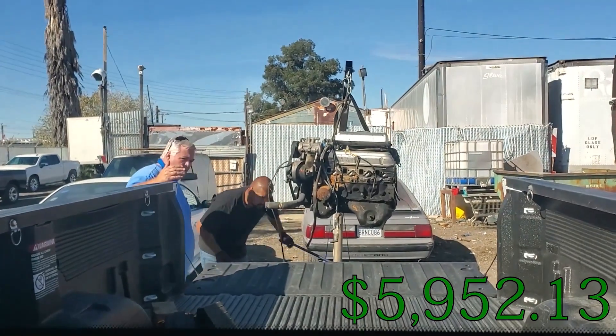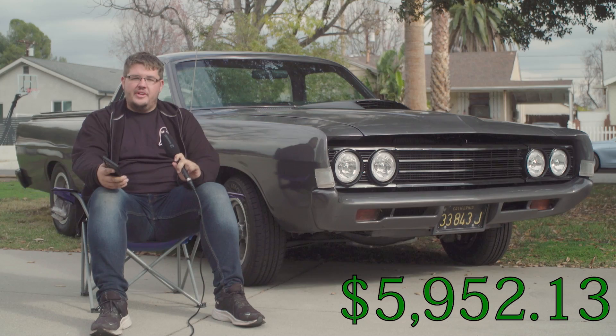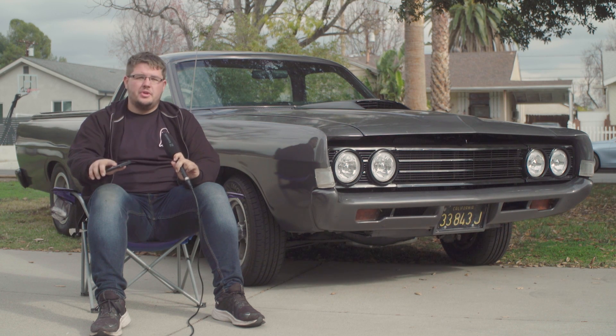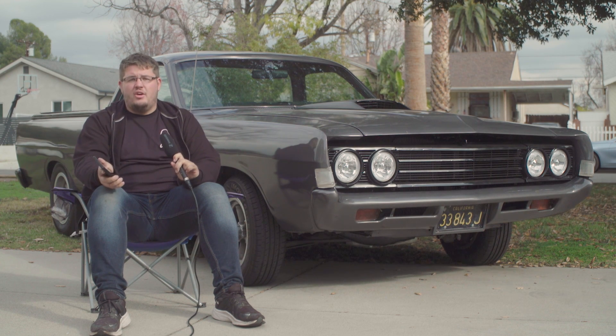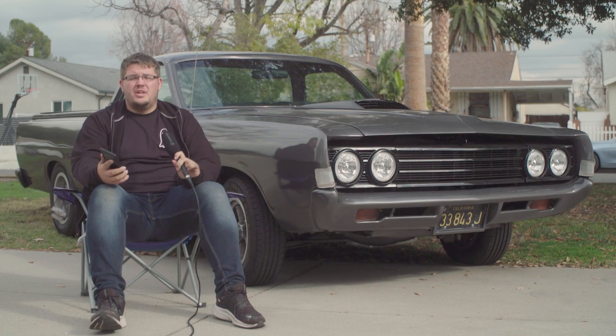The engine ended up costing me $800, which is really good. I was originally going to rebuild the engine, but because of timing and COVID-era part shortages, I didn't really want to order parts blindly before even tearing it down. I just wanted to get the thing running. So I bought a good running engine out of a '92 Mustang and got to work.